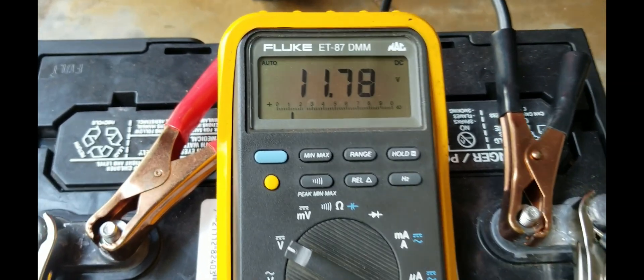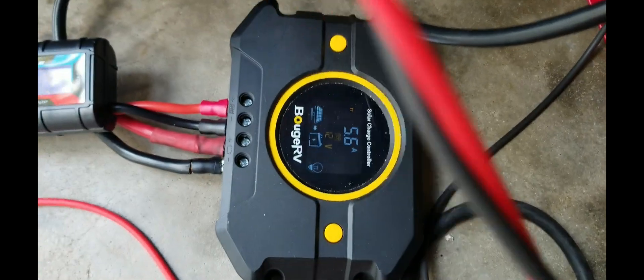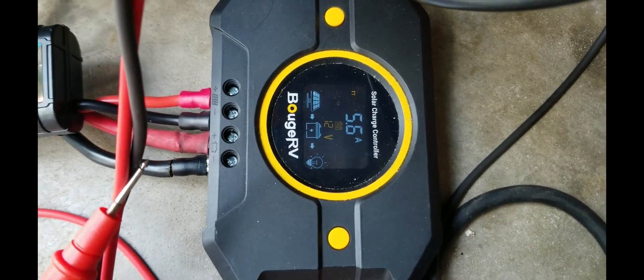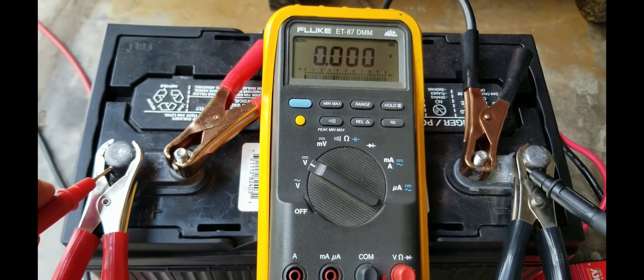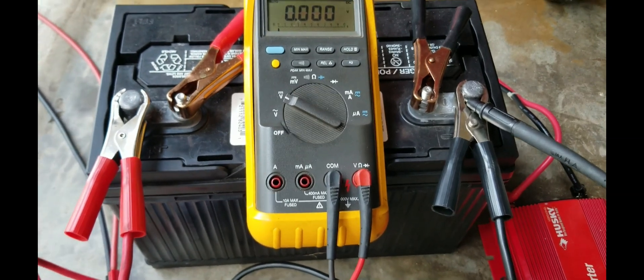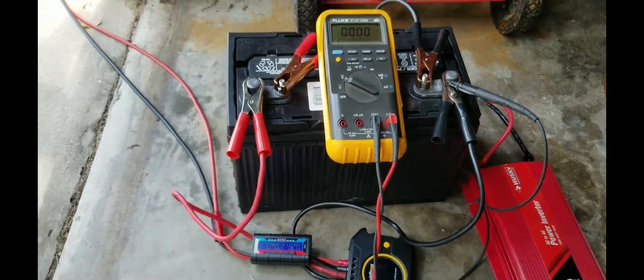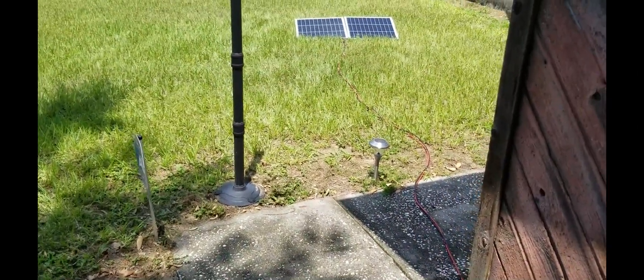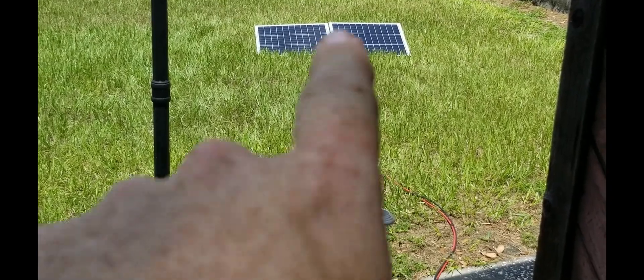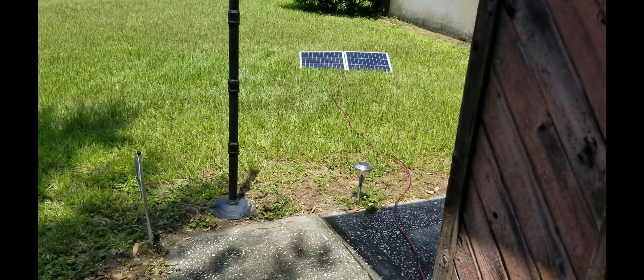The Fluke meter reads 11.78-11.8 volts, which is a little different from the controller. I'm not sure which one is most reliable — I've had the Fluke since the 1990s so I'm not 100% certain of it. What I'm going to try is doubling my panel wattage. I have two 100-watt panels I'm going to put in line out there and take those two 250-watt panels down, and see what happens. I'm not sure if it will ever keep up.